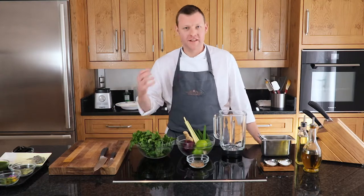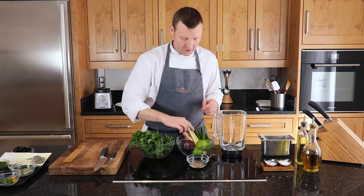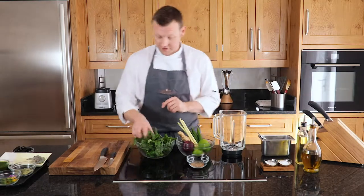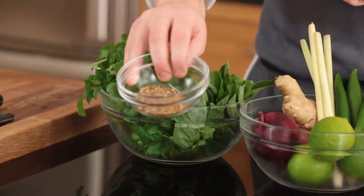The first thing we're going to do is make a Thai green curry paste. We've got some red onion, some lemongrass, some fresh ginger, some lime, and of course some green chillies. We've also got some fresh coriander and some basil, and in here I've got some coriander seeds and cumin seeds ready to go in.